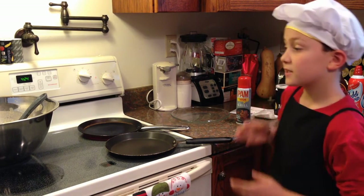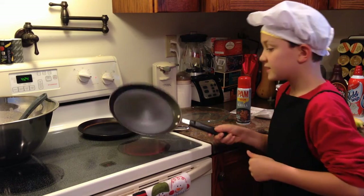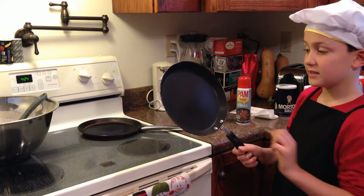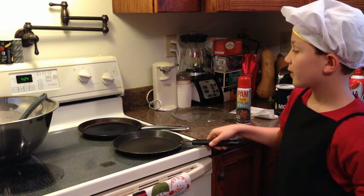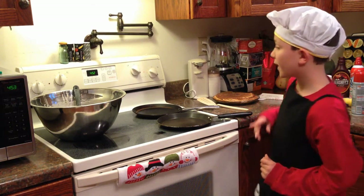Now that we're done mixing our ingredients, we're going to start cooking. You can see that my pans have low sides, not tall thick ones. This is a real crepe pan. Now we're ready to cook the crepes.